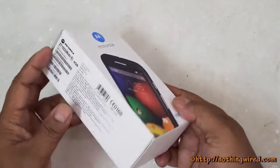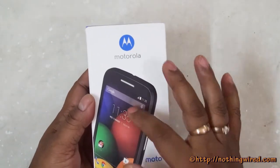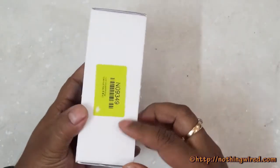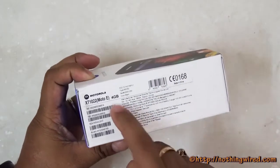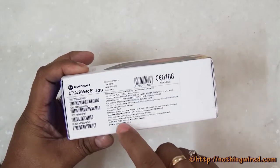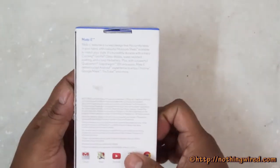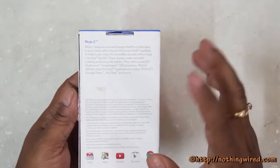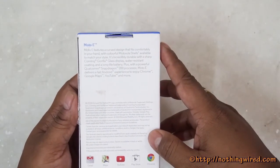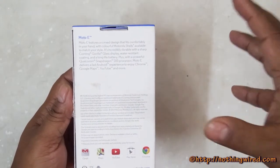The Motorola Moto E comes in a fairly compact box, just like the Moto G. At first look the phone looks much like the Moto G. There's 4GB of internal storage noted on the box. The MRP is 7199 but it's selling only via Flipkart for 6999. On the side you get quick specs and there are 9 colorful Motorola shells available for the back cover.